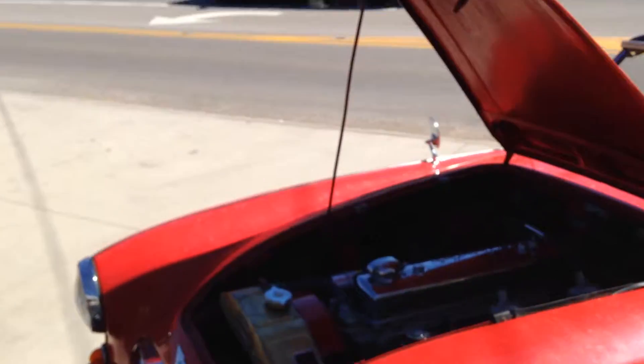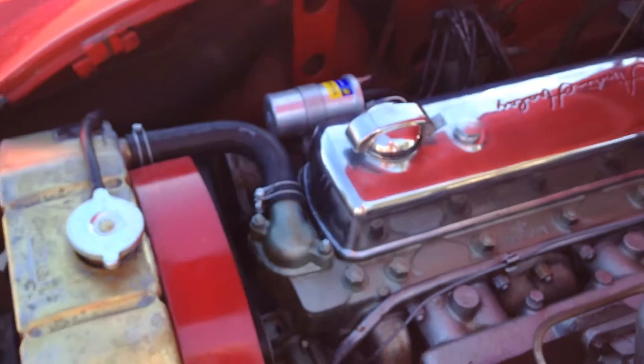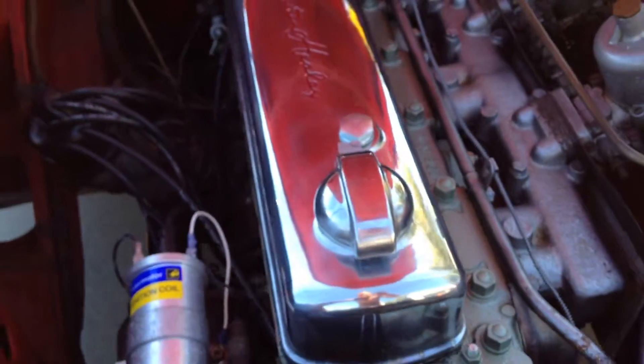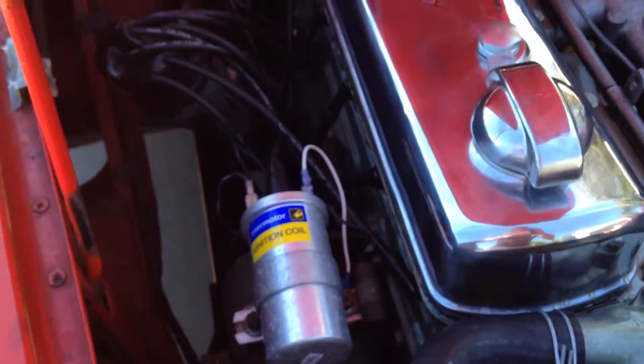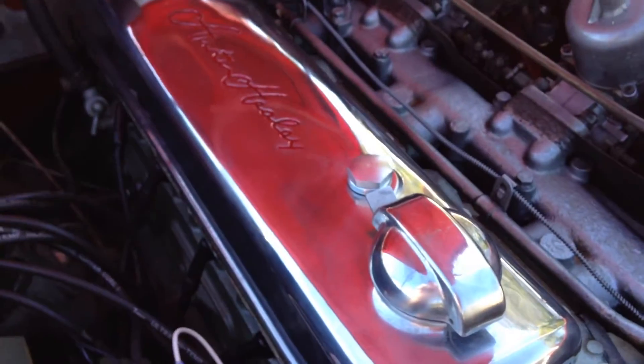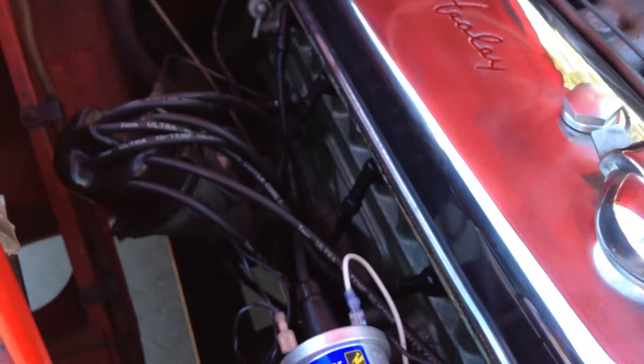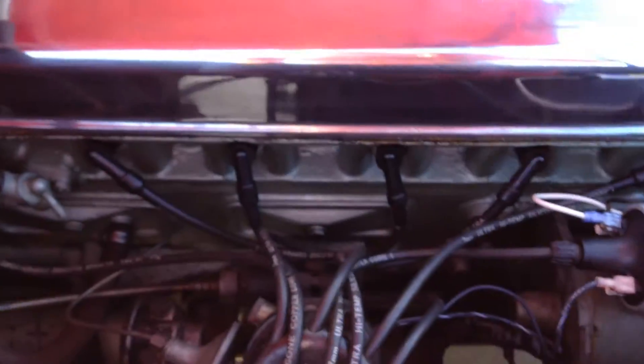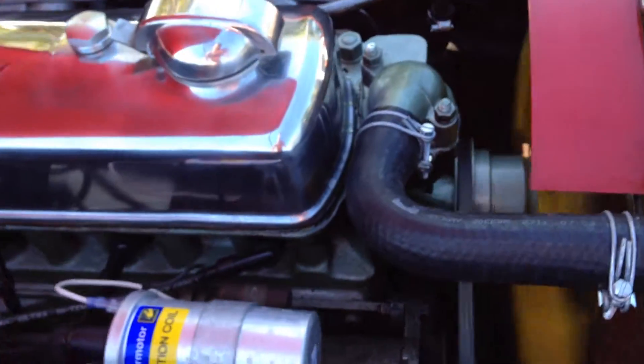Under the hood, as you can see, we re-cored the radiator. It's got the factory original green paint it's supposed to have on the block, and the silver on the intake. We went ahead and upgraded it — deleted the points and put the Pertronix electronic ignition in it. Keep in mind this is a positive ground car, so it's a little more complicated than normal, but it was doable.